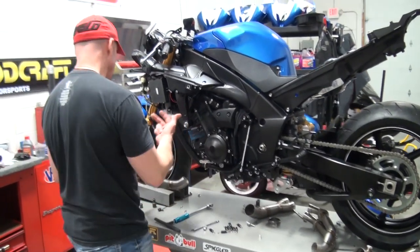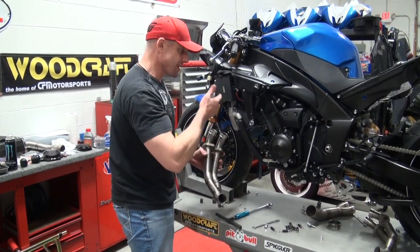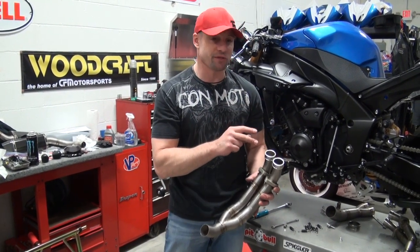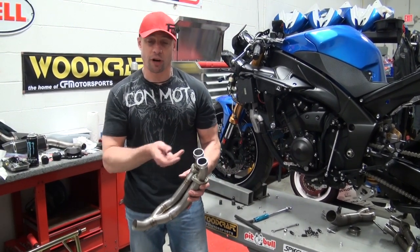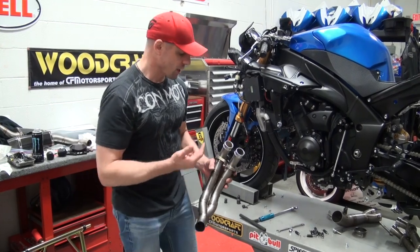We're going to begin building the system front to back. I'm going to start with the header for cylinders one and two on the left side of the motorcycle. The gaskets are held up there in place — I just double-checked they're in there. When you're assembling this, if you see something fall out or suspect it's falling out, take a minute and really look at it. You don't want to be in a situation where after you have everything buttoned up you need to go back in. If it doesn't feel right, it's probably wrong.